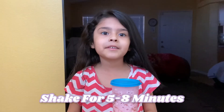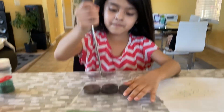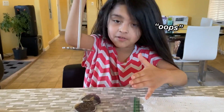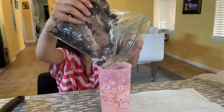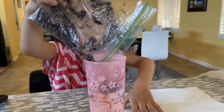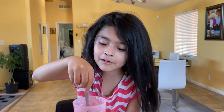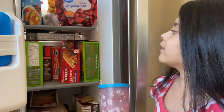You have to shake it for five to eight minutes. Now we're just shaking it with a sugar cookie. I can't find the cookies — oops! I have to be very careful so it doesn't spill. I mix them in — yeah! I hope this tastes so good. You can try this at home. You have to put the ice cream in the freezer for two to three hours.